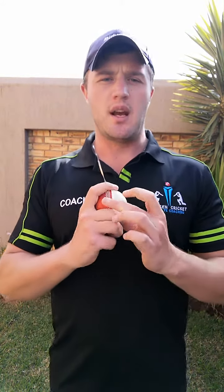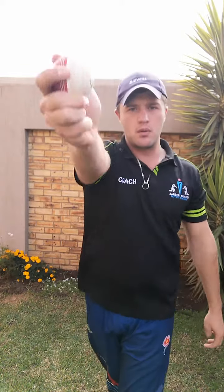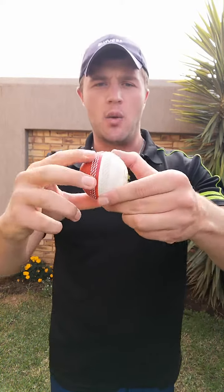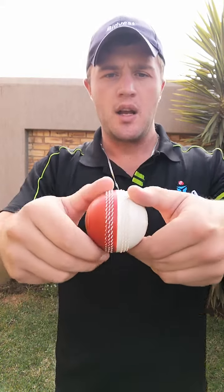Just to get going nice and simple - for the off spin, same with leg spin, you get your topspin. The idea behind the topspin is as you release the ball, you want to try and keep the seam of the ball nice and straight. As you release the ball, the seam comes out of the finger, so there's really no angling or turn of the ball. What happens then is the ball carries on through nice and straight and generates a forward spin, as well as a little bit of balance.